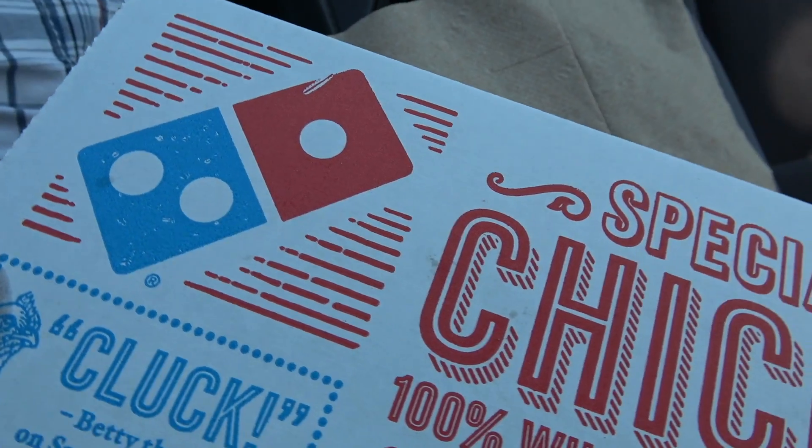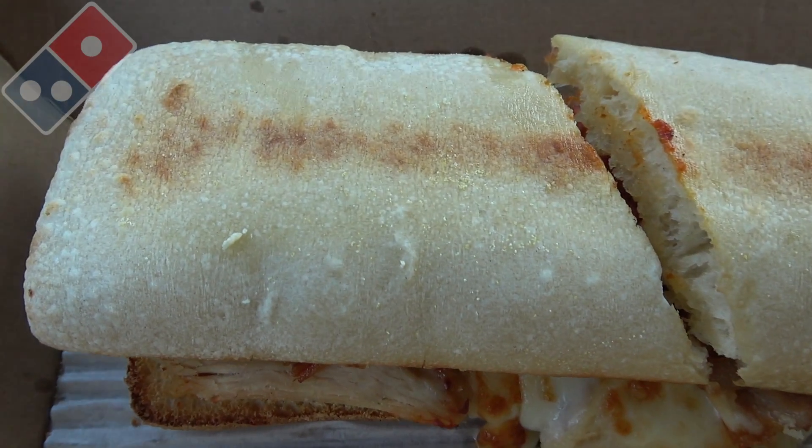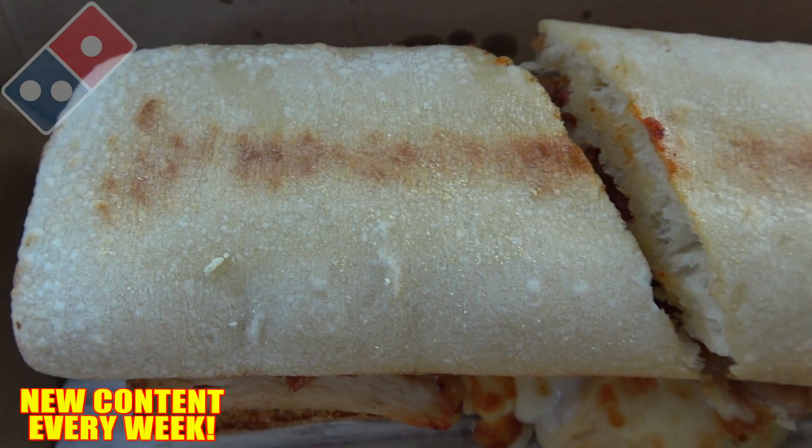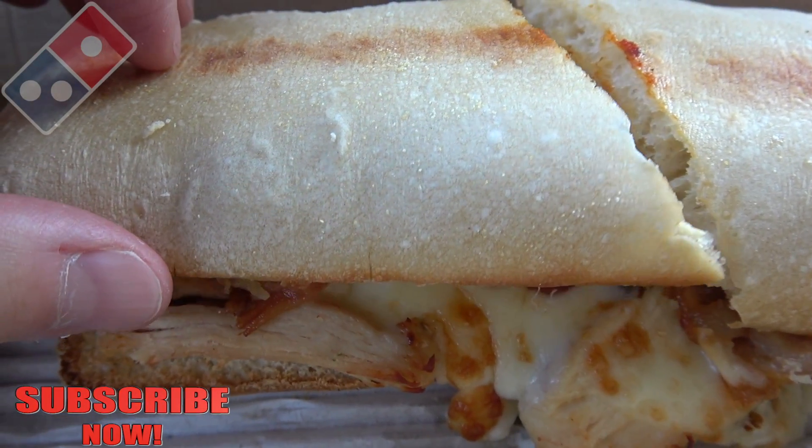I've had a few requests to do this one here at Domino's, so let's get into it. It's the chicken bacon ranch sandwich, and definitely a very semi-toasty situation here guys. I'm definitely digging the oven marks on the top of this artisan bread — looking fairly decent. Let's pop the top on one of these halves and see what we've got underneath.